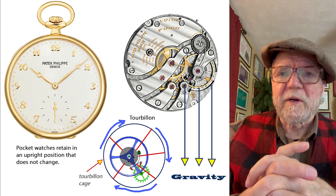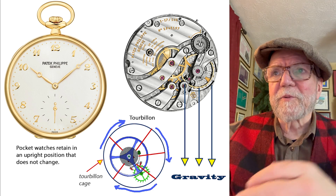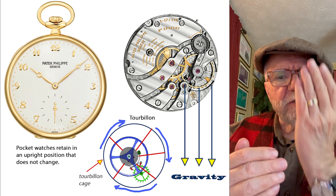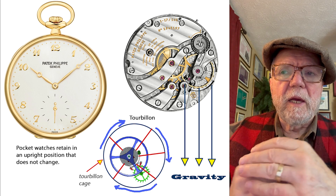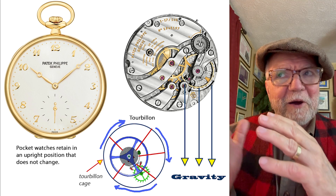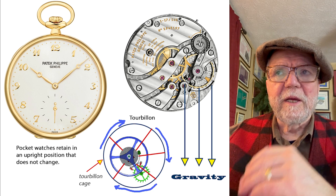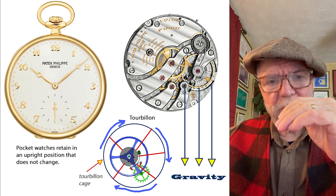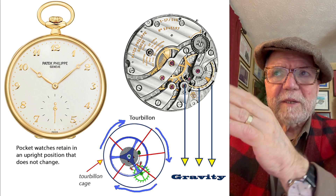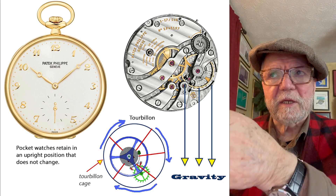Here's a Patek Philippe pocket watch — they're still selling contemporary ones, which surprised me. When you look at the movement, gravity is pulling everything in one direction. Abraham Louis Breguet thought that if you have the pull of gravity in a single direction, it's going to affect your constant speed somehow — by pulling everything down, the way the watch works will be influenced by that pull in a single direction.